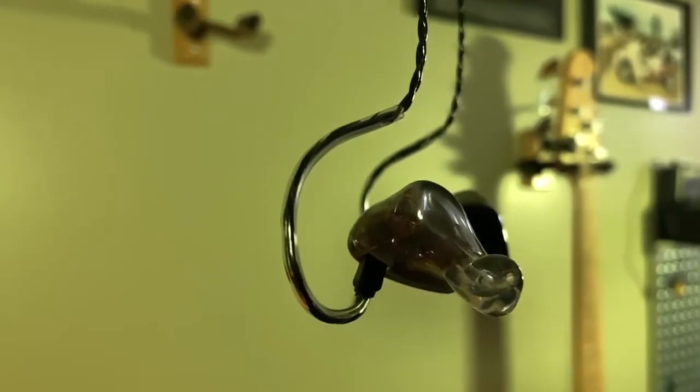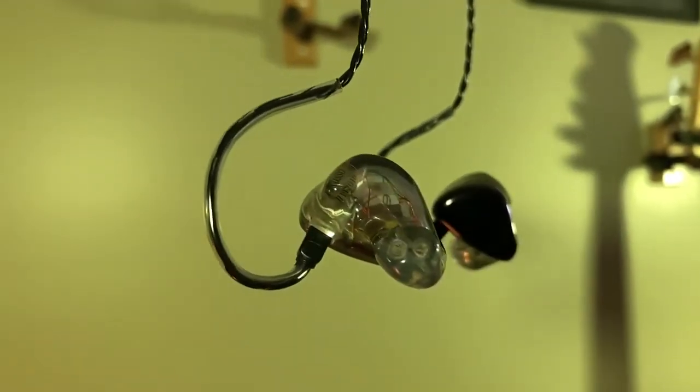Sido is going to pull the trigger and get some custom in-ear monitors. That's what we're going to review today — AllClear's Tour triple driver custom in-ear monitors.